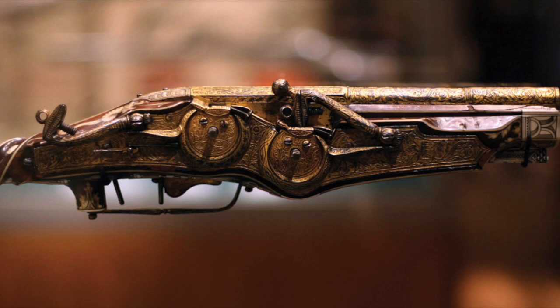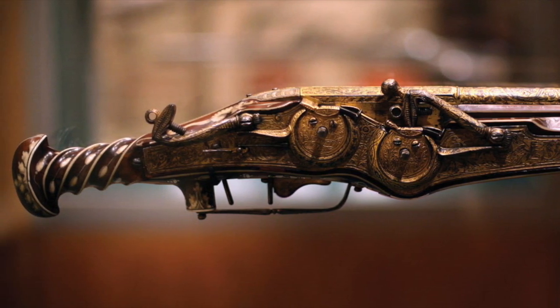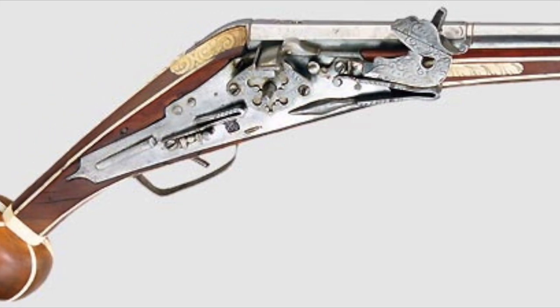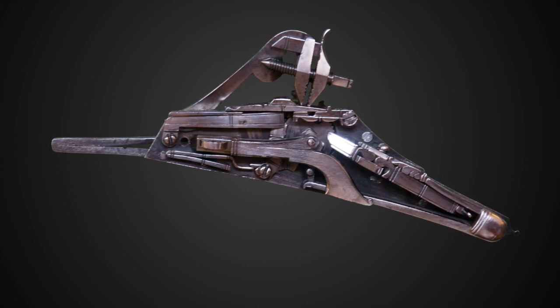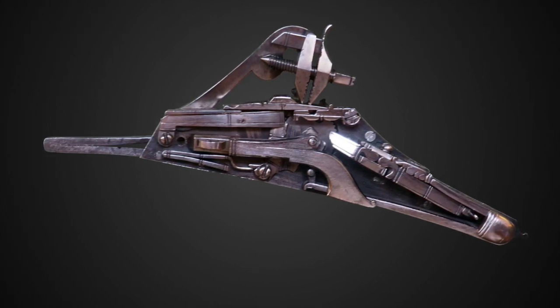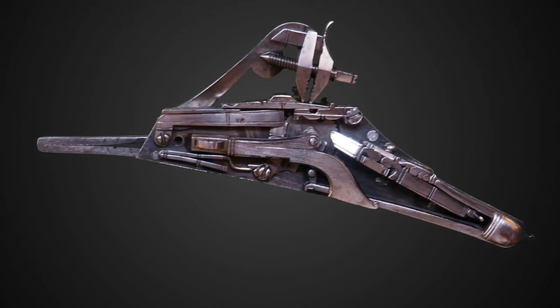One solution is the wheel lock. The wheel lock is basically the technology you would find in a Zippo lighter — turning the wheel to cause the lighter to ignite. What's happening is that a steel wheel, as it turns, is striking iron pyrite, causing a cascade of sparks. On a lighter those sparks ignite lighter fluid, but in a wheel lock gun the sparks ignite a powder charge that ignites the main charge, which then shoots the bullet out.